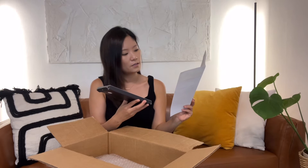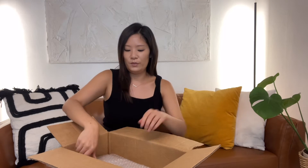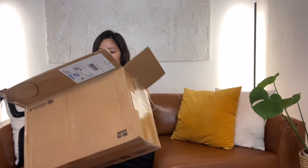Oh wow, these are nice — so fancy! The current pair of scissors I've been using is from IKEA, which is probably the best I've used so far, but I feel like the next best one is up. Oh, this might be the container.